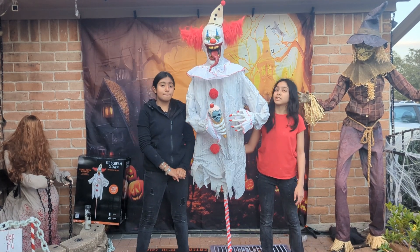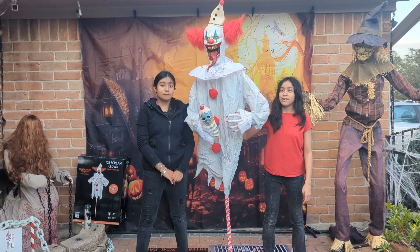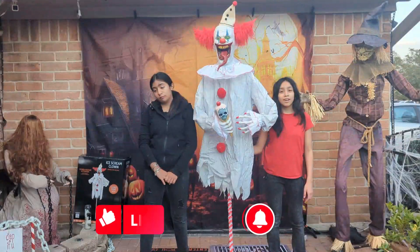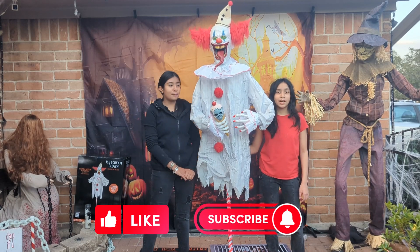All right guys, he uses Double-A batteries, which are not included. Or he could use a wall adapter, which is also not included. Luckily, we had a spare one. If you liked this video, don't forget to like and subscribe. Bye-bye.